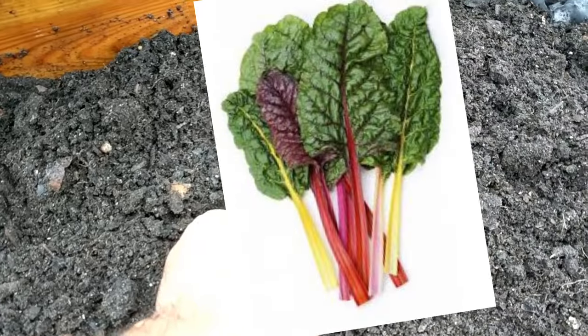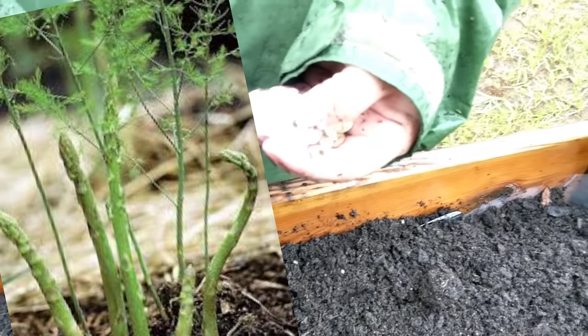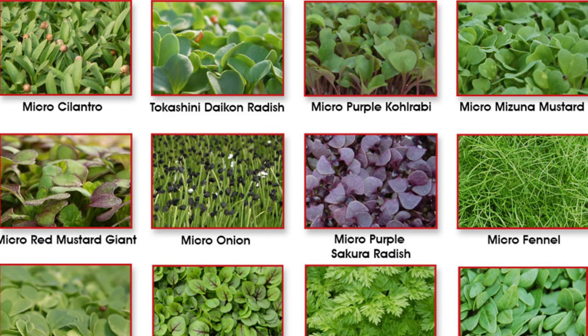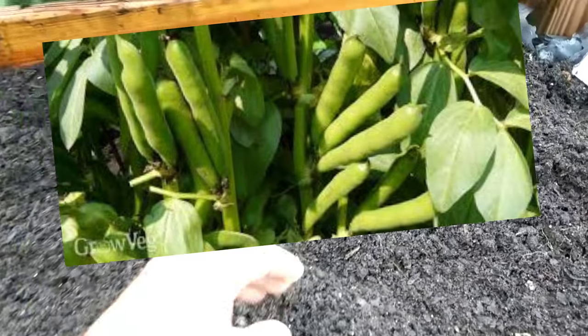You can plant chard, which is a nice leafy green, peas, asparagus, carrots, and a number of different greens like Chinese cabbage or mustard greens. You can do some of the micro greens. You can also plant broad beans.